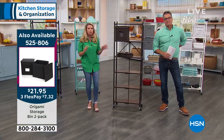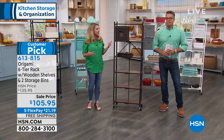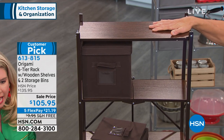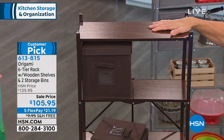This is origami. We used to just have the plain metal ones, which did a really nice job. But then we realized that adding wood just takes it up a level of sophistication, a level of class. It's absolutely stunning. And yes, we do have all the colors.